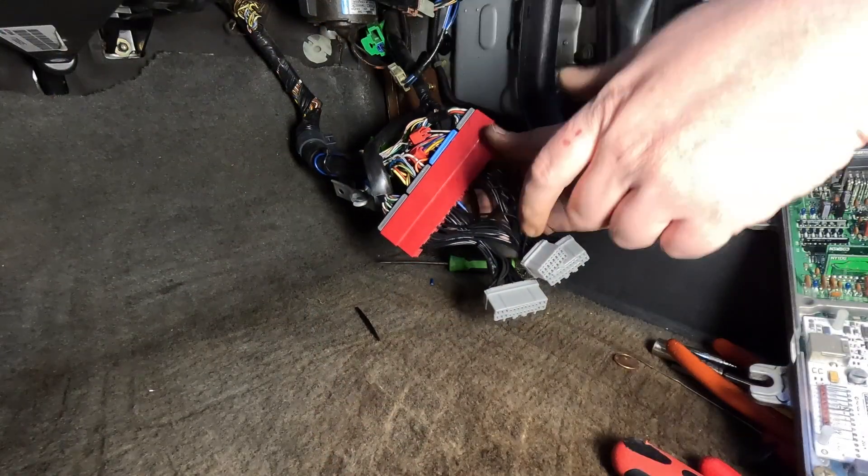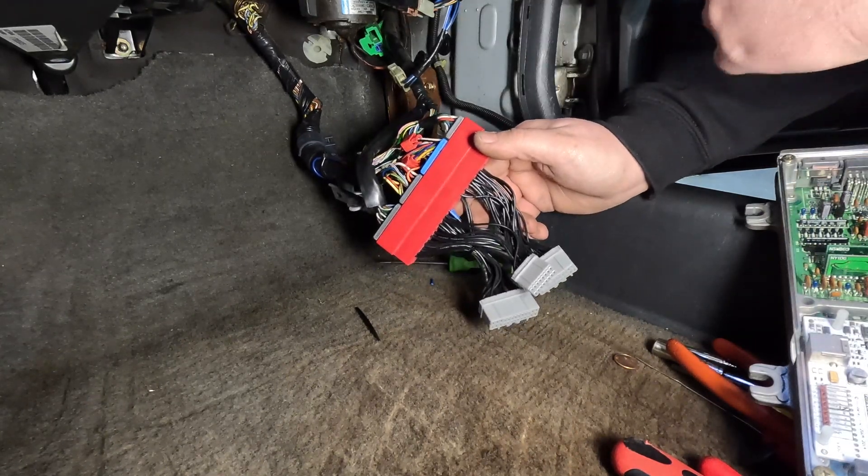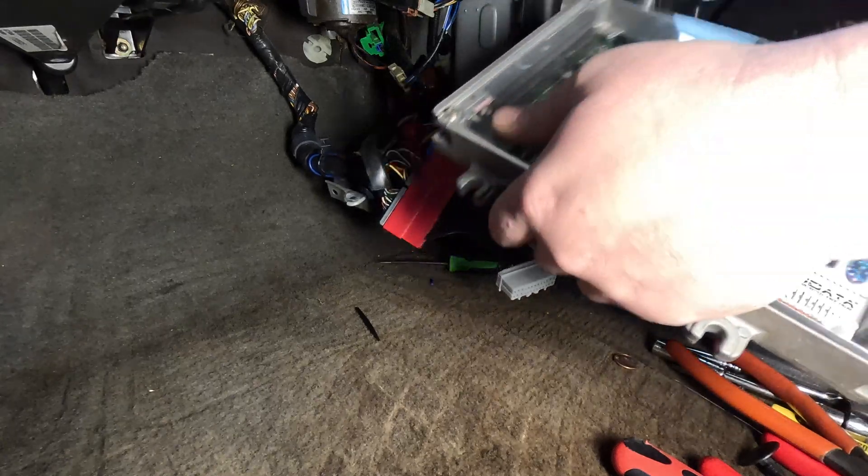We got everything repinned — sorry, the camera died so I didn't capture much of it, but you just switch those pins around as shown. Now we are ready to plug in our Honda. We've got our jumper harness hooked up and we can simply plug it in.